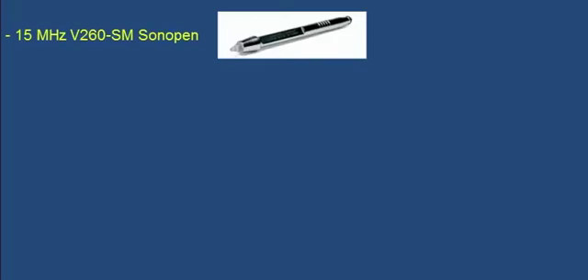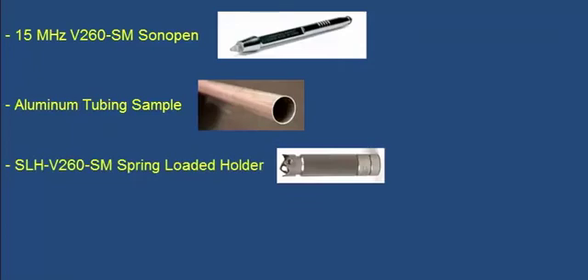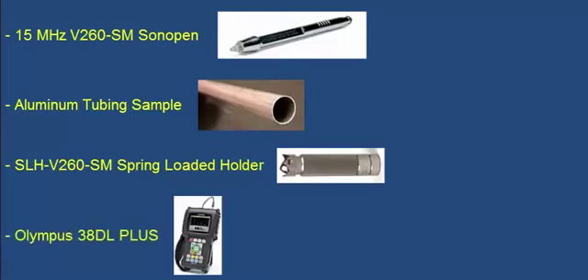In this demo, we will first show how to set up the 15 MHz V260-SM Sonopin Delay Line Transducer to make measurements on a 0.362-inch or 9.2-millimeter diameter aluminum tubing sample with a wall thickness of 0.013 inches or about a third of a millimeter. Since we are going to be measuring small-diameter tubing, we will also use the SLH-V260-SM spring-loaded V-notch holder. For this demo, we will use an Olympus 38DL Plus thickness gauge. The exact key presses would be different if you were using a different model Olympus thickness gauge, but the overall process would be the same.